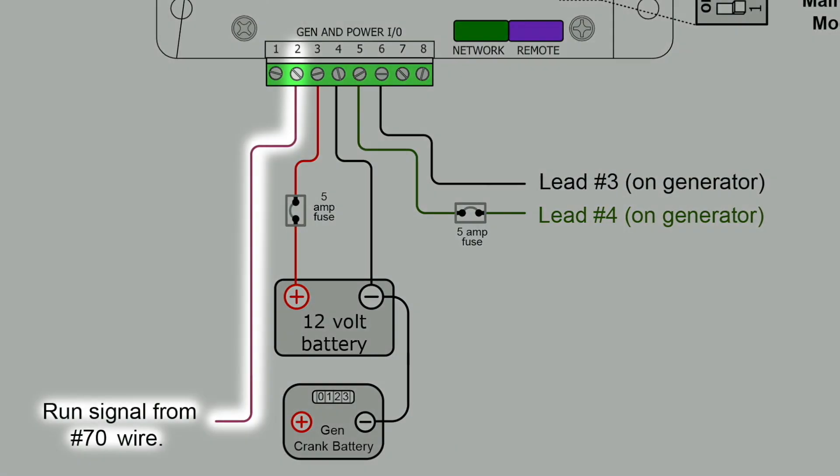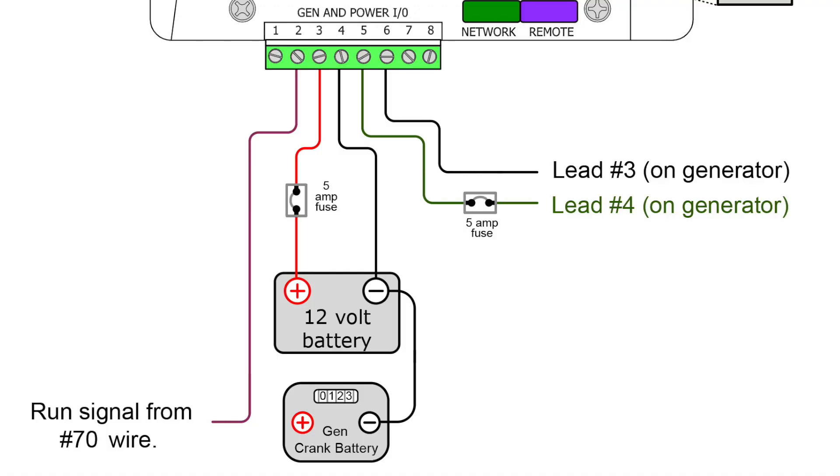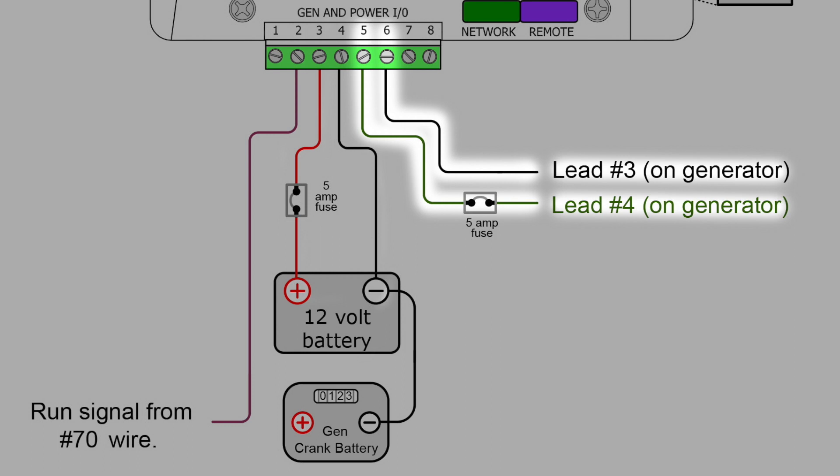Magnum Energy has wiring diagrams available for these. Let's take a look at one and see what we can figure out. When we get in, we see that pin two is our run signal that comes from the generator. We'll circle back around to pin two because it's one of the trickier parts of this install, but the rest of the wiring should be straightforward. You've got pin three as the positive from your battery bank, pin four as the negative from your battery bank, and pins five and six just go out to the two-wire start on your generator.